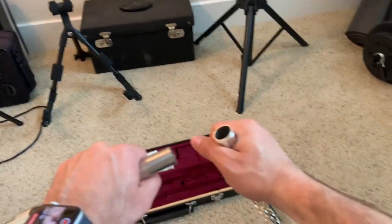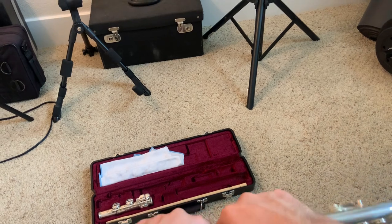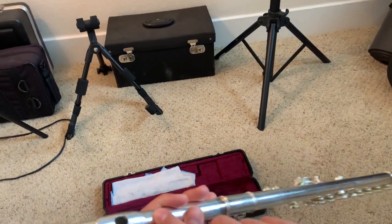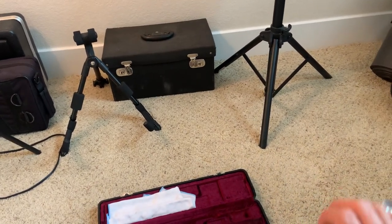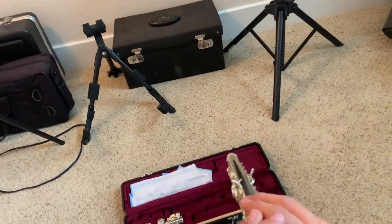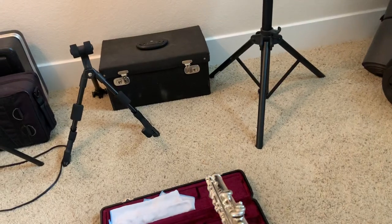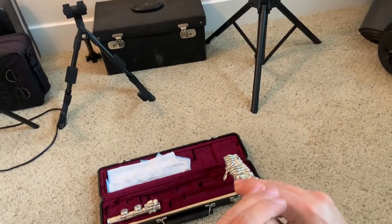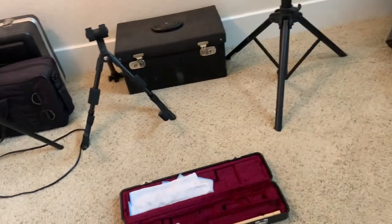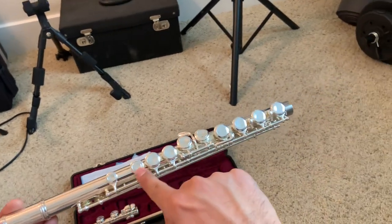Go ahead and grab from up here. Do some short back and forth motions. Make sure your embouchure hole is aligned with these keys. Notice mine isn't, so what I'm going to do is double check. Literally line it up here. Notice it is lined up with the keys.